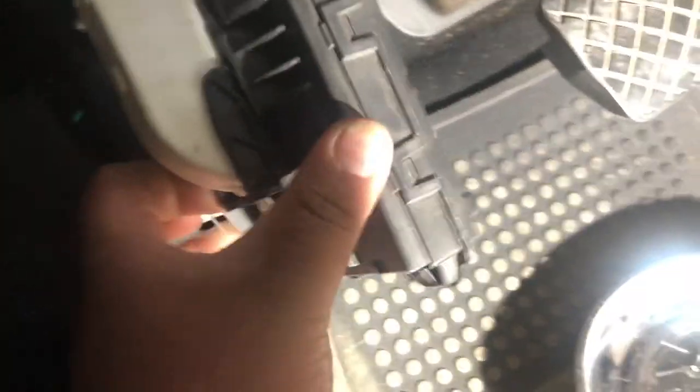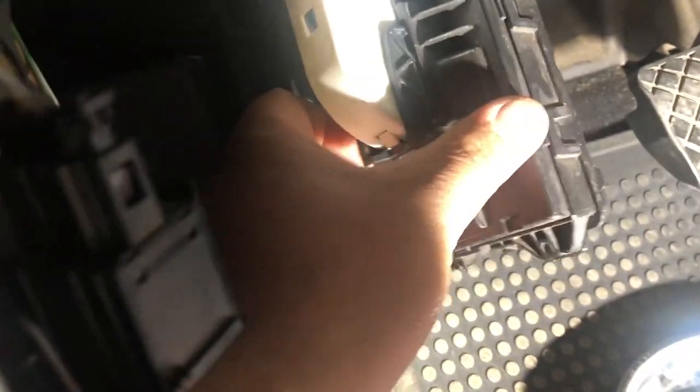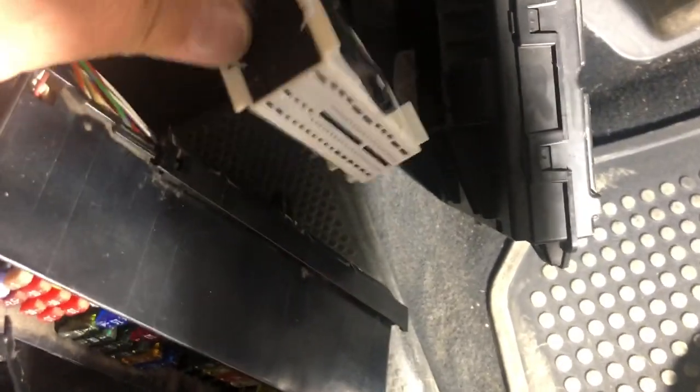So that's your BCM computer. You're splicing into the wire on that slide plug connector to have it monitor the steering wheel signal.